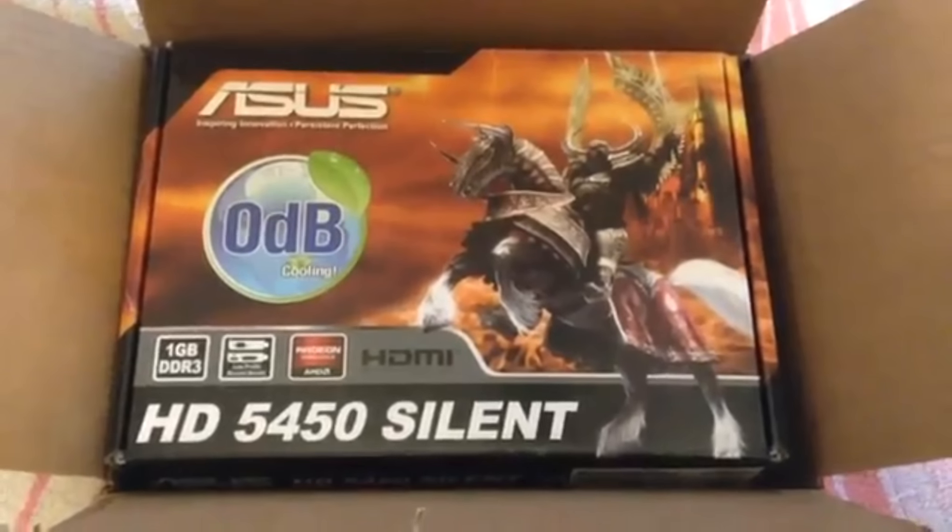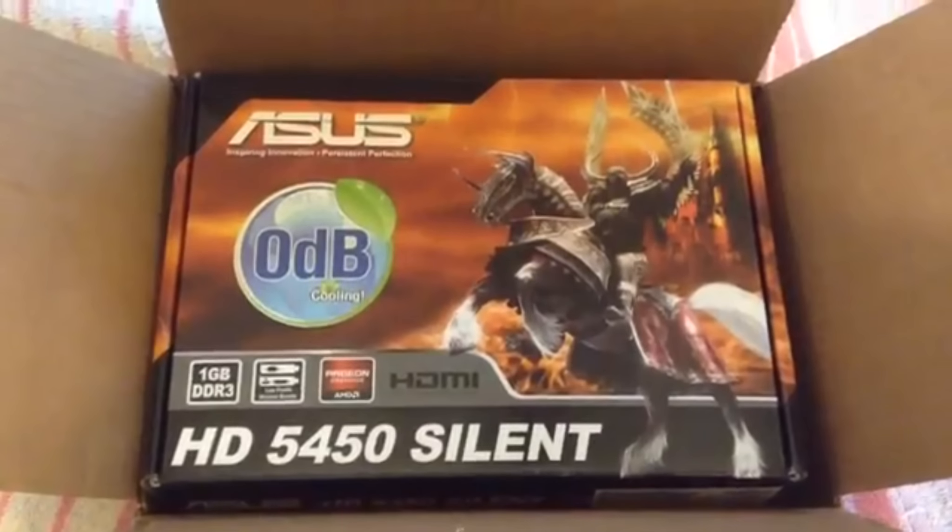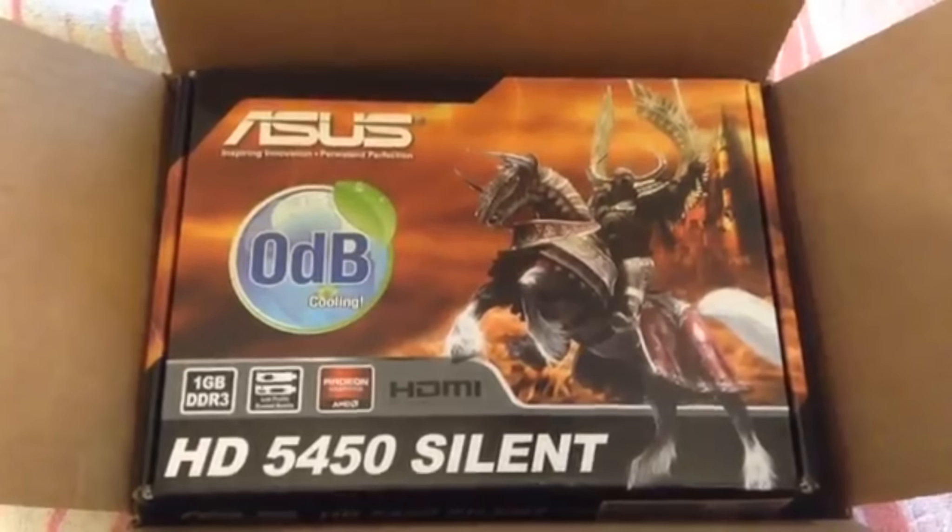I found a good deal with this 1 gig Asus — they call it the HD5450 Silent. It has no fan.